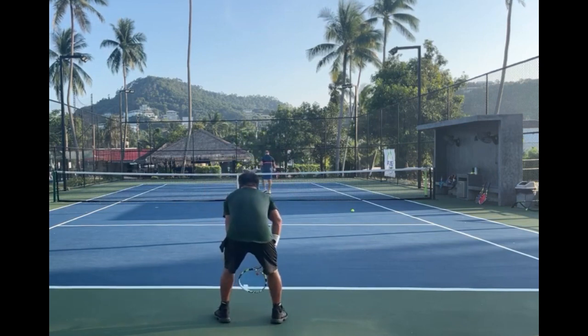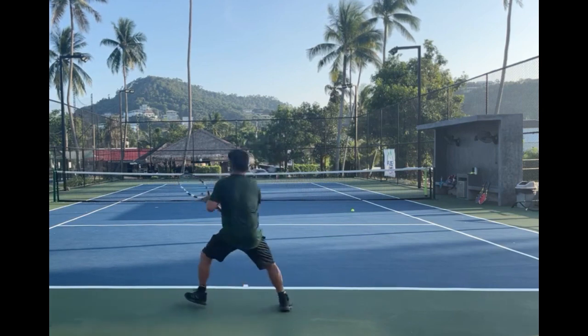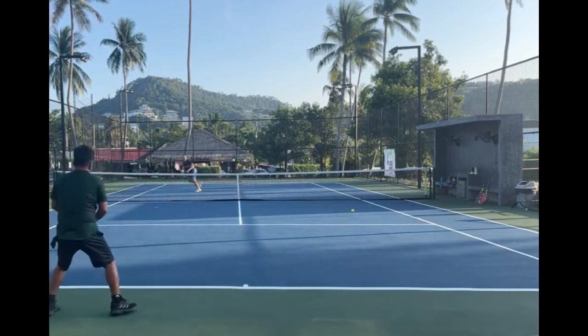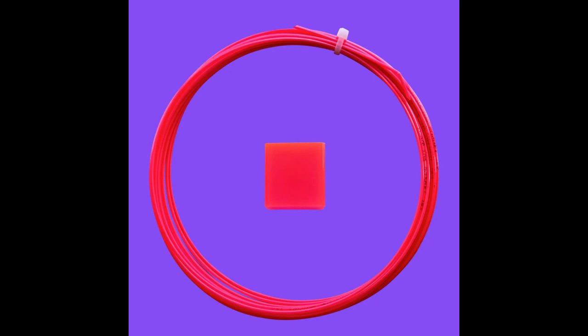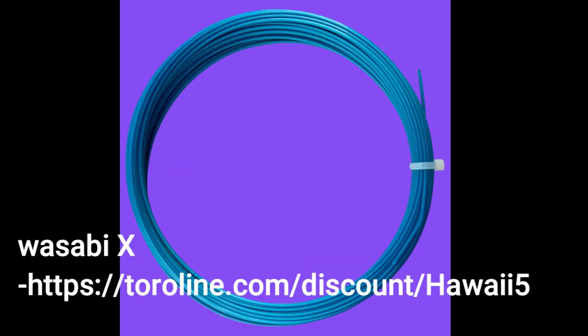Check out the strings and leave a comment if you have any questions. I want to show you what it looks like when you play — the frames are all pretty similar, they're all Aero Drives or Pure Aeros. Thanks for listening. That was our review of Tourline Wasabi, Snapper, and Wasabi X. There's a discount code if you're in America, or PM me directly if you're in Thailand and I'll hook you up.